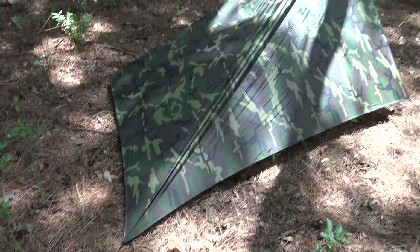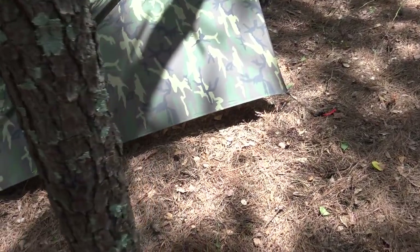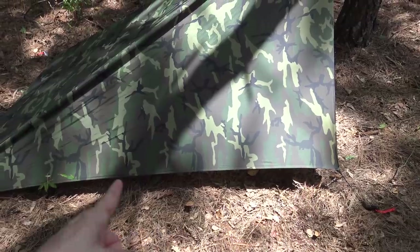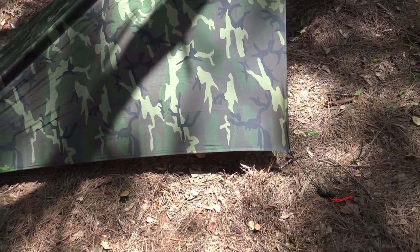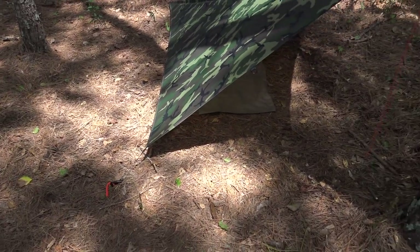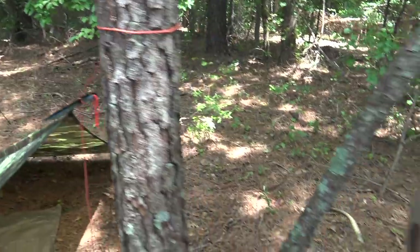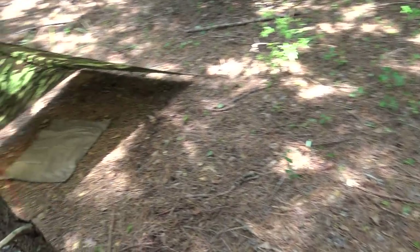I did want to give you just a quick look around the shelter so you can see it in its entirety. You can see right now I've got this kind of lifted up off the ground. It's very hot out here and airflow circulation is very important in a shelter, so that gives you a little airflow from the ground. You can see I've attached it here to the tree with that seven-foot piece of paracord.